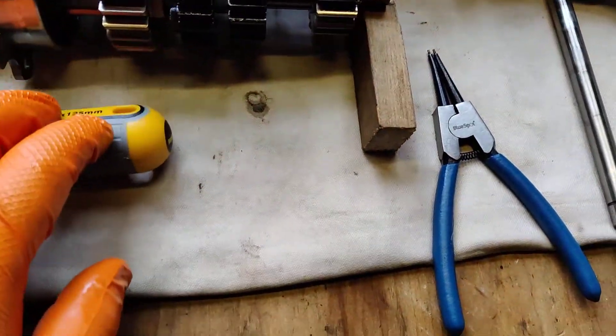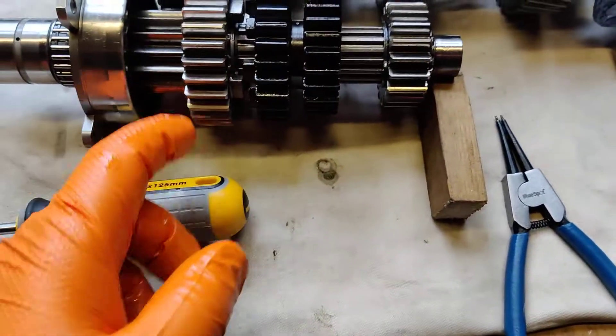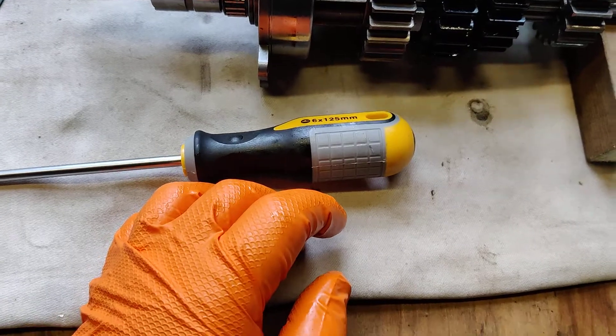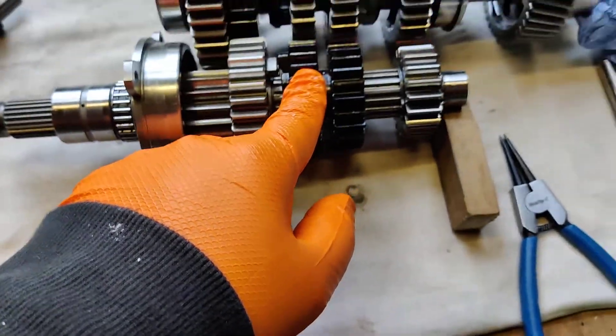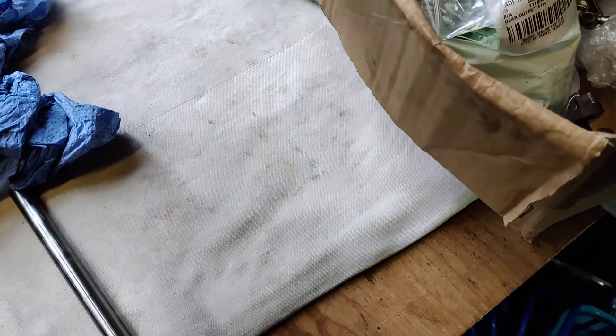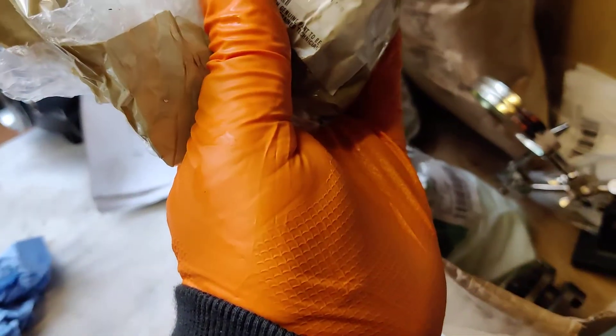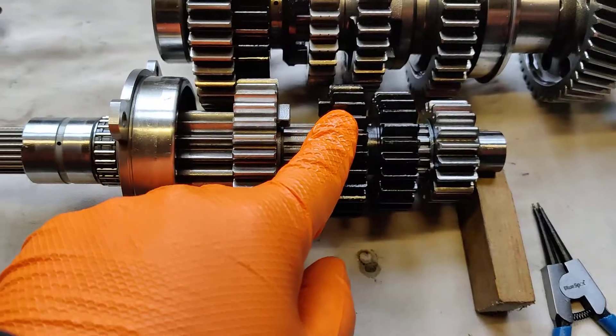On the input shaft I replaced the circlips, spacers, and I did also replace third and fourth gear on the input shaft as well.